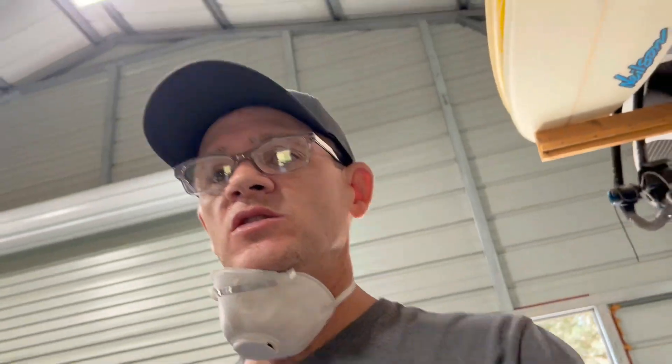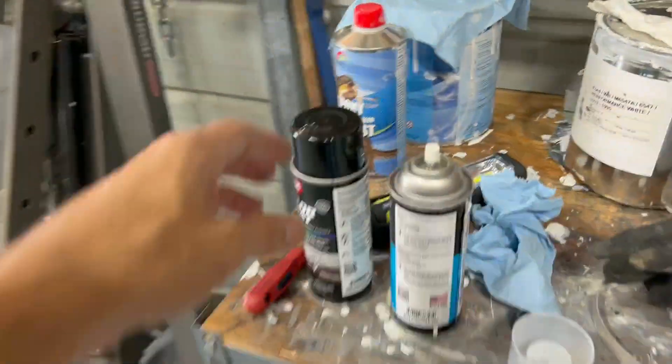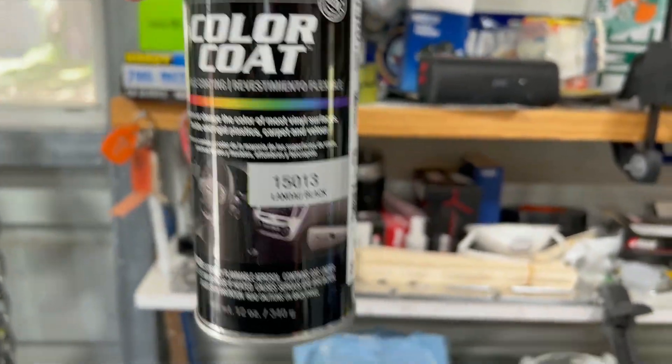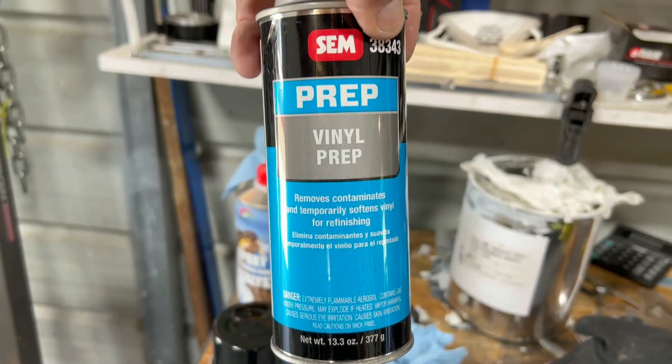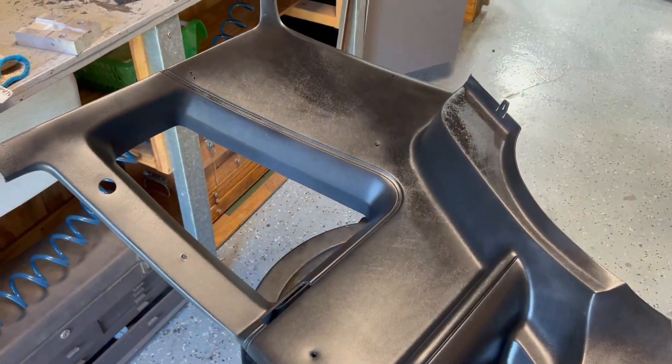I know I've covered this before, but a lot of people want direction and want to see how it turns out before spending money on this paint — it's pretty expensive. You can get it from LMR, or I recommend going on Amazon and getting Landau Black 15013; it's the same stuff — LMR just rebrands it. I also got this vinyl prep spray from LMR. I've already done one panel, so I'm going to show the process on this next one. I've got one more coat to do on the other one — just one coat in and it's looking pretty good already.